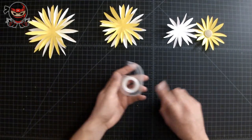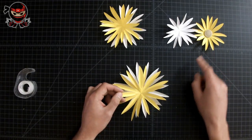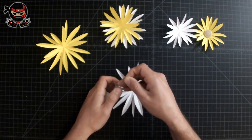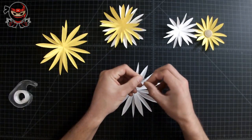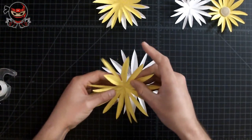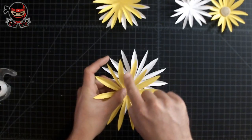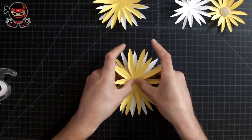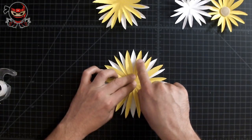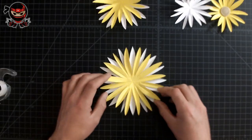Set those aside, grab your tape, and grab the first set of flowers. Since yellow is the primary color going on top, we're going to apply tape to the white one. Grab about an inch of tape, roll it up so both sides are sticky, and place the tape in the middle of the flower. Make sure the white petal fits right in between two of the yellow petals — right down the middle. Center your flower so the white petal is right in between both yellow ones.